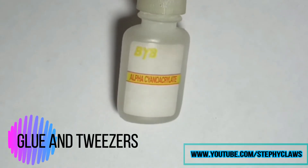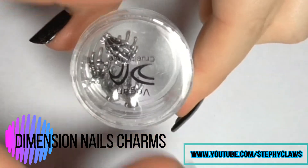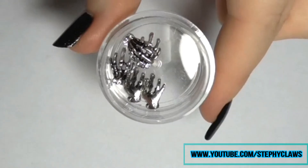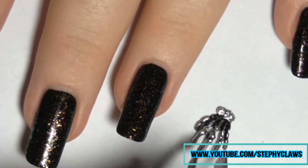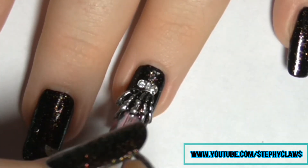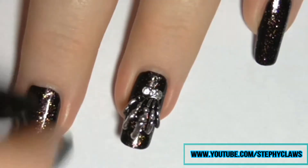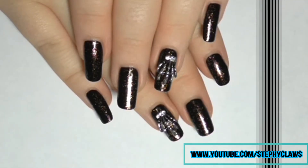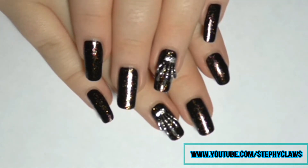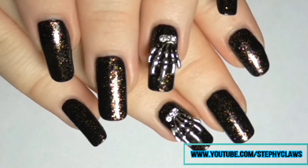Next we will need nail glue, tweezers, and a Dimension Nails charm. Apply glue where it's needed, simply apply the charm, press it down, and allow it to dry for at least 10 minutes. How gorgeous are these charms, guys — I highly recommend them, I've had so many compliments on them too.